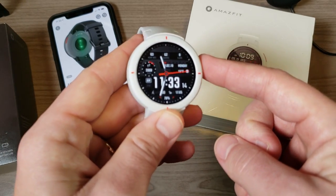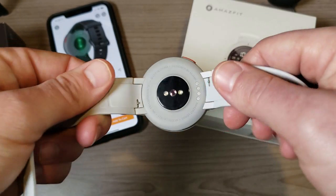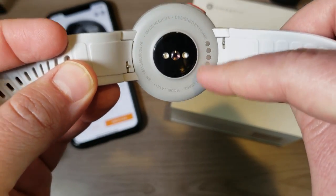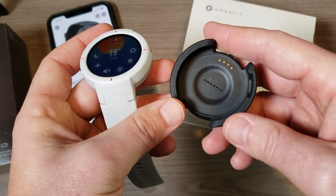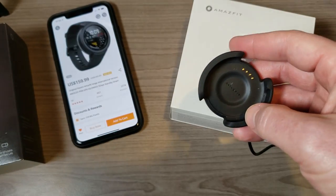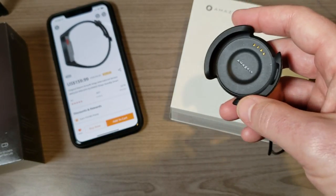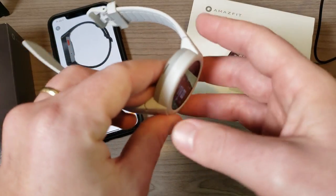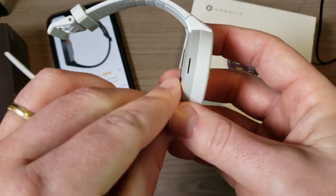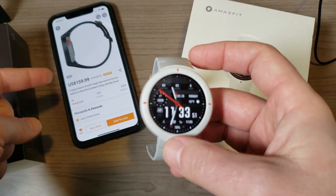Let's run through the watch quickly. We have quick-release bands, and here is where it charges — it uses a specific charging cradle that can't be used by any other Amazfit watch. The Amazfit Stratus won't fit in it because of the major buttons that would get in the way, and they're also different sized watches. Another major difference between this and the Stratus is that this one has a microphone and a speaker, which means you can use it for Bluetooth phone calls paired with your phone.